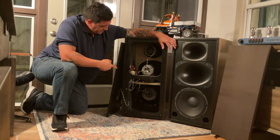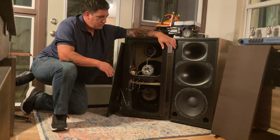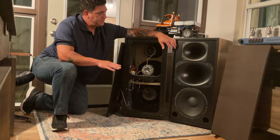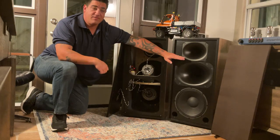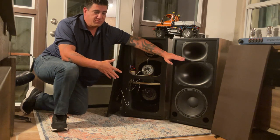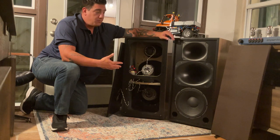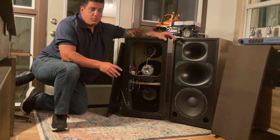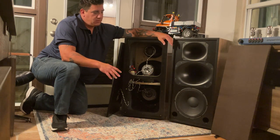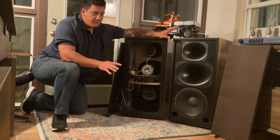The woofer is the Eminence 12 LFA — super overbuilt, goes really, really low. We could have stopped and made it a two-way, and I've done that before and really loved the results. But by utilizing extra volume and getting the tweeter up there, I had enough space to really port this and have it dig really, really low. So this is a low 30-hertz speaker. It's 94 dB efficient, so it's very tube-amp friendly.